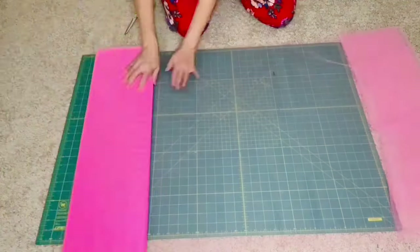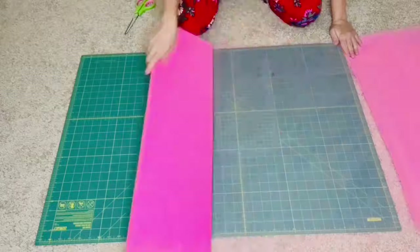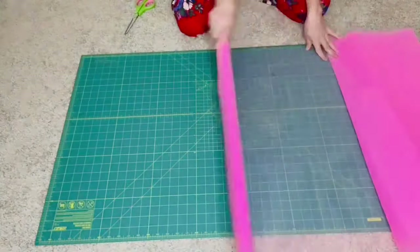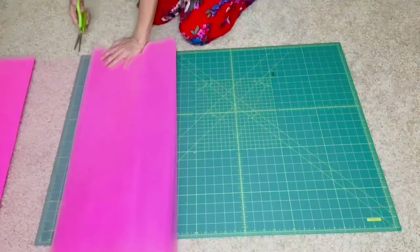Let's start by rolling out our fabric. I'll be rolling out seven yards for a 12-month-old tutu, but you roll out as many yards as you need. Just remember that the fabric is already folded in half, but I like to use both pieces because it makes a fuller tutu.